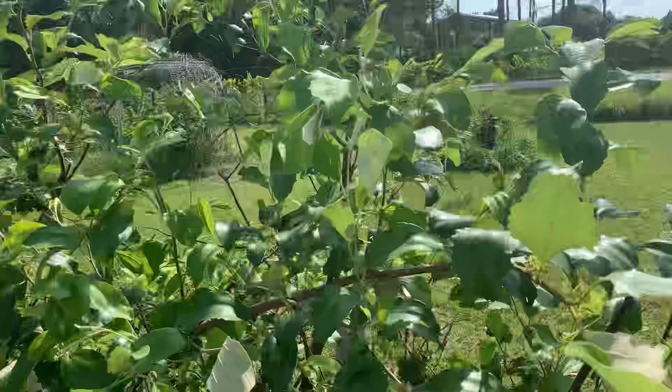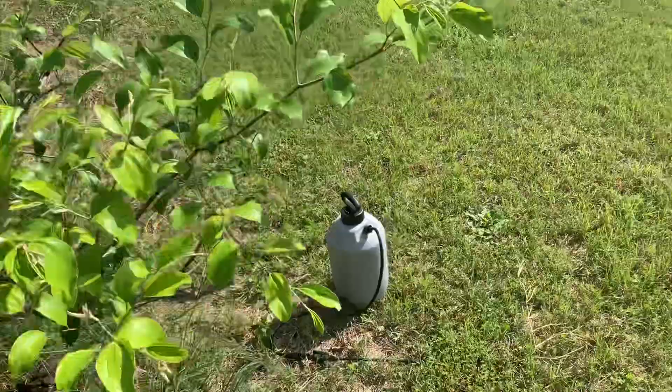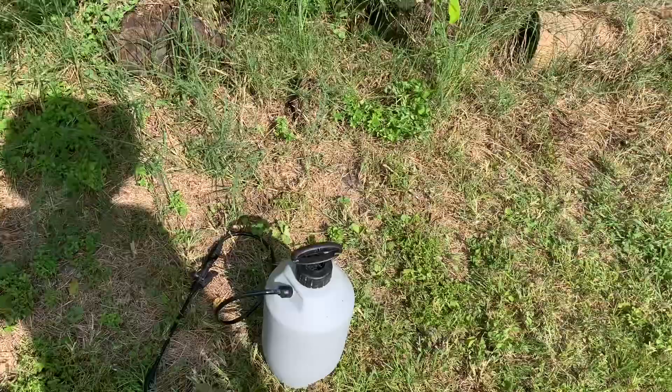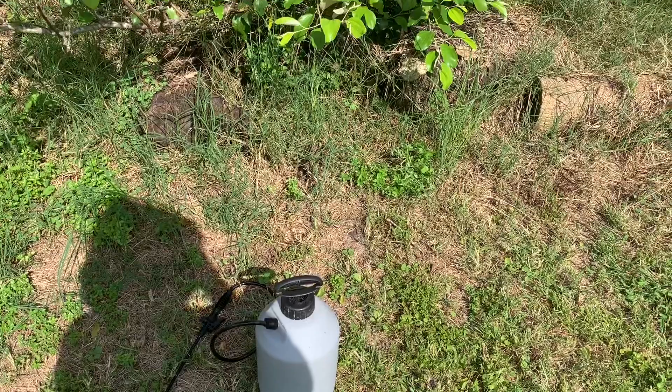So if you haven't heard about it already, just get some Dawn dish soap. Put a little bit of it in with the water and spray it on them. It basically destroys their armor — they can't breathe and they drown. Something like that.